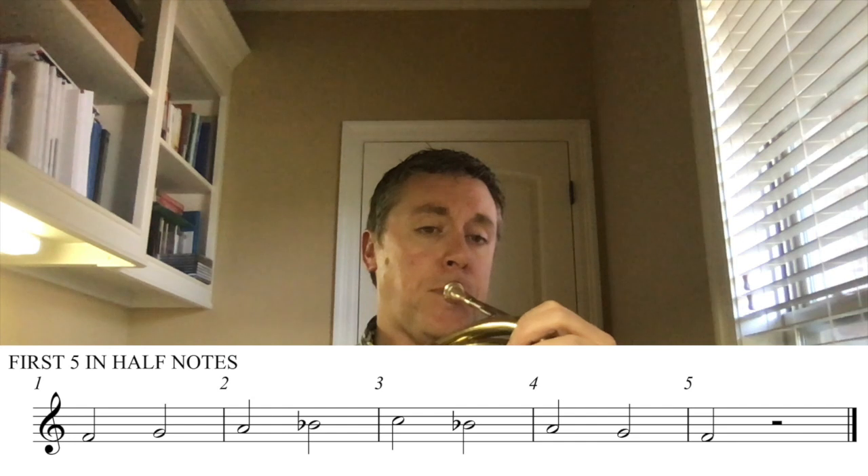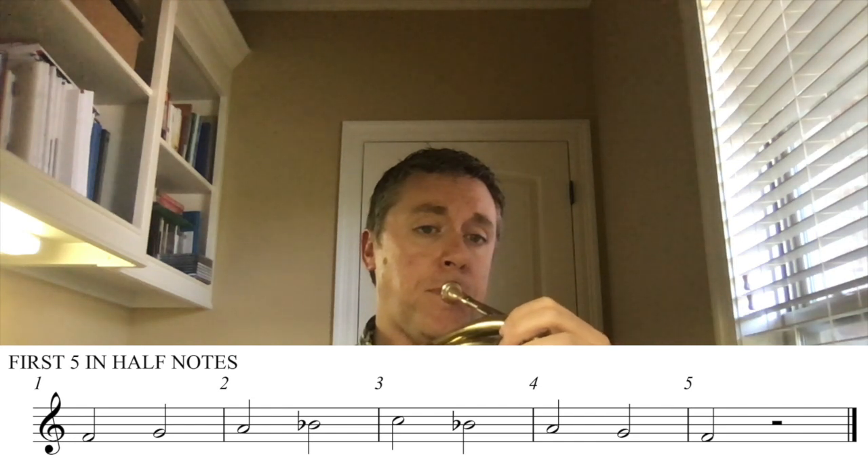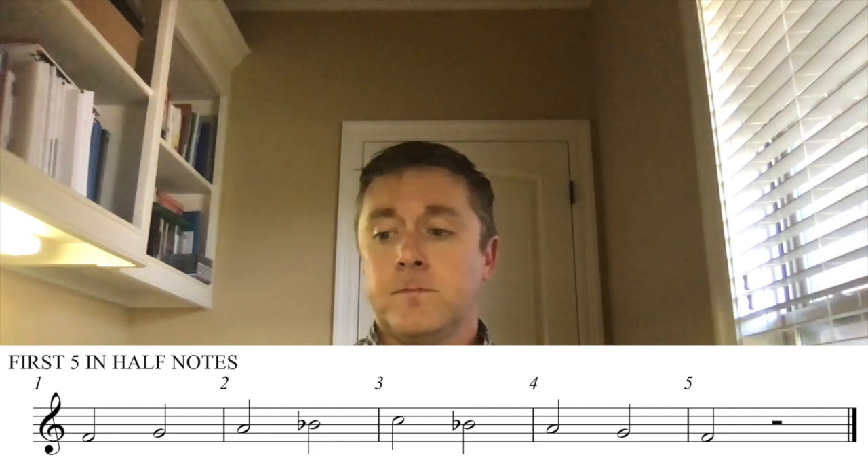Moving on to the first five notes in half notes. Let's slow down a little bit, but the same thing we just did — this time in half notes with no breaks in between. Ready, here we go — one, two.